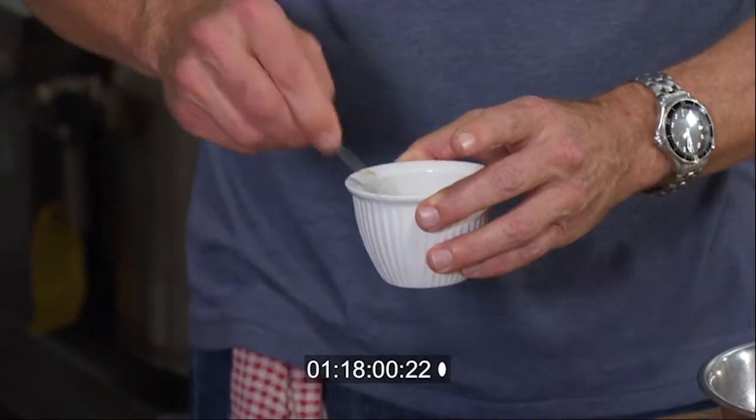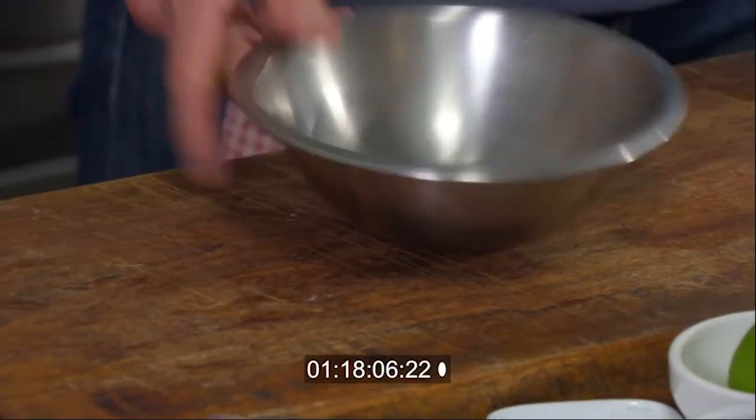We'll have this beautiful, sticky, thick drizzle to go over the octopus. And it takes just 30 seconds to make the last component of this dish.